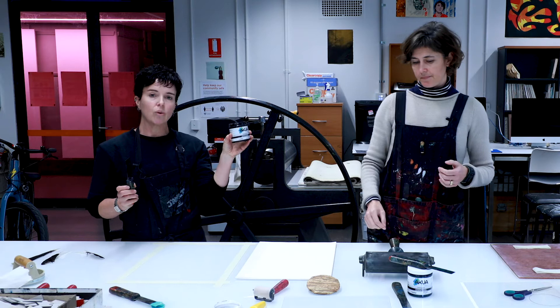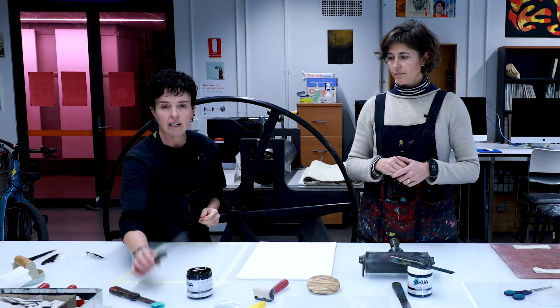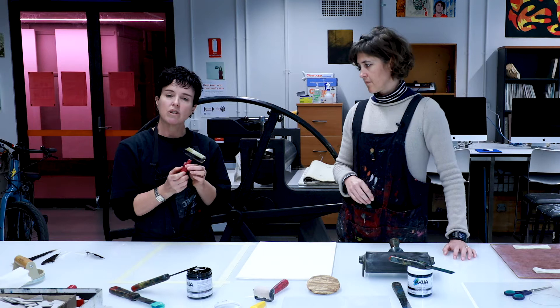A few of the other things you'll need are some ink. We're going to be using Akua ink — it's a water-based ink, which means it'll be a lot easier to clean up with. You can use an oil-based ink, but then you will have to use a solvent or an oil to clean up with. The other thing you'll need is a spatula to take your ink out of the container. You'll also need a roller — we're just using these little speedball rollers today.